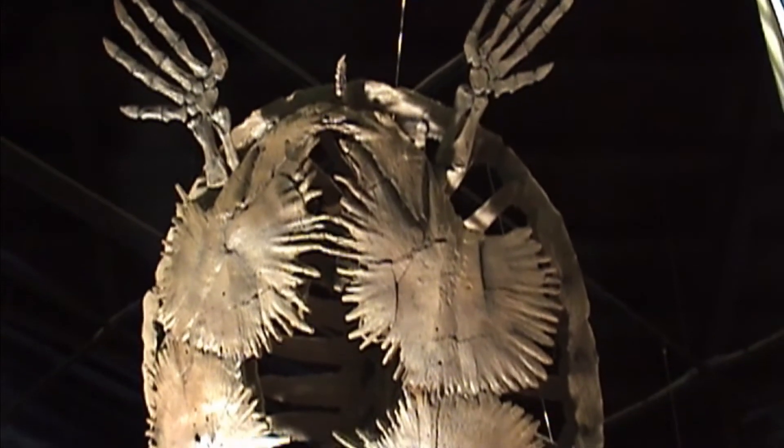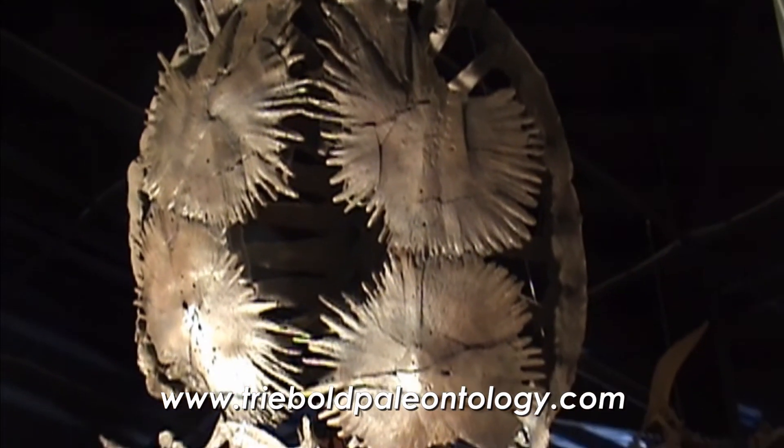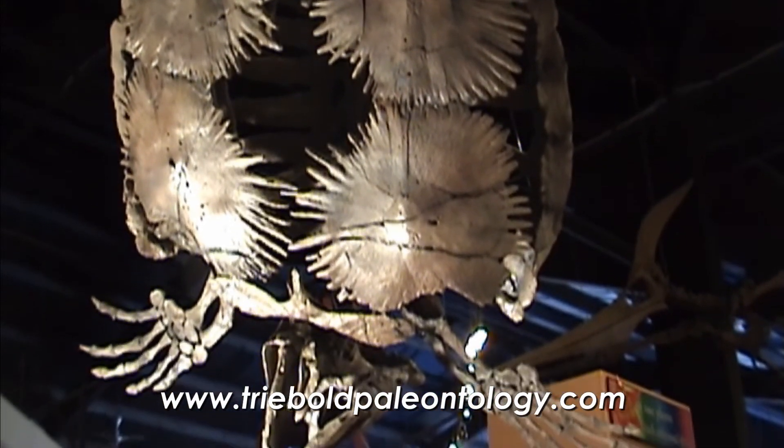Call us, or look us up on the web at treeboldpaleontology.com. Thank you for taking a look at this spectacular new fossil sea turtle.